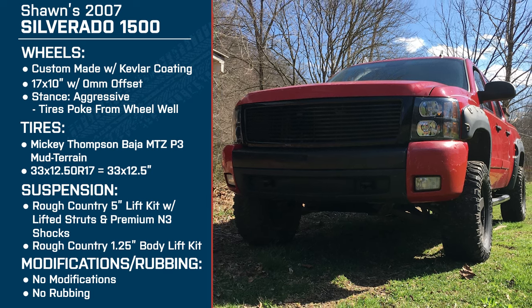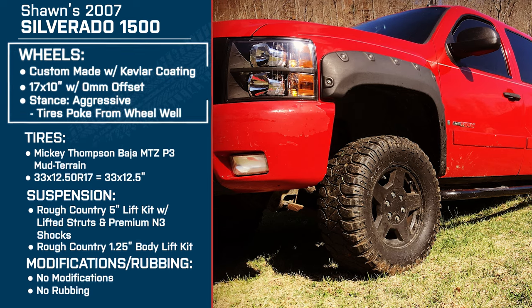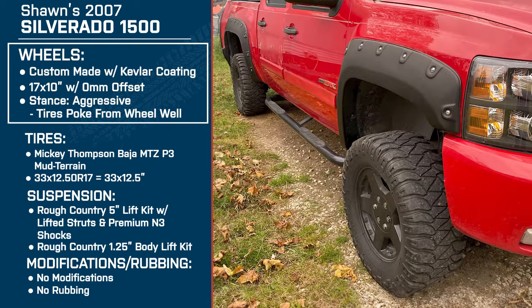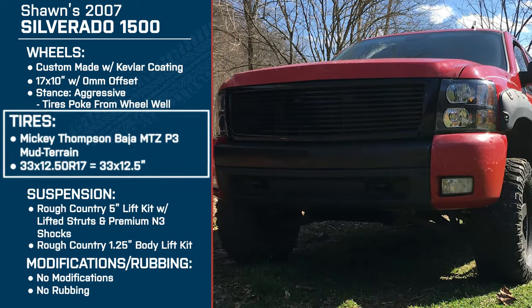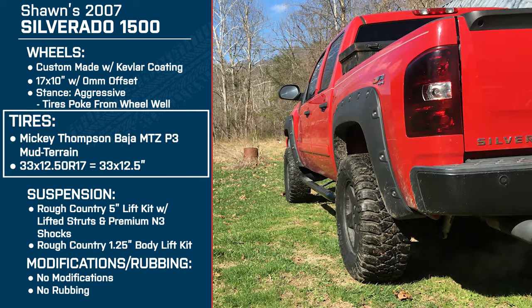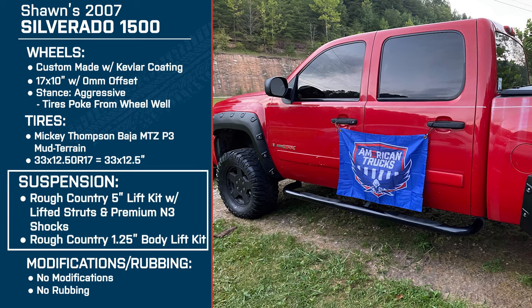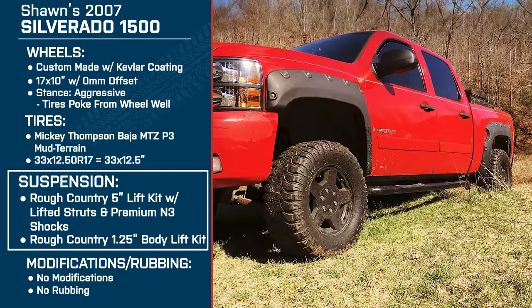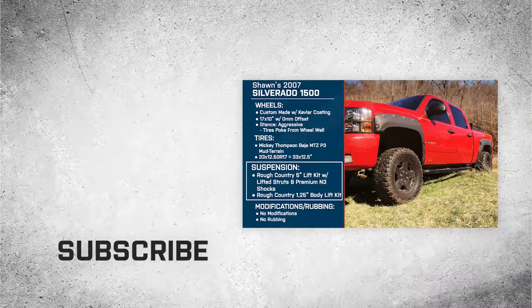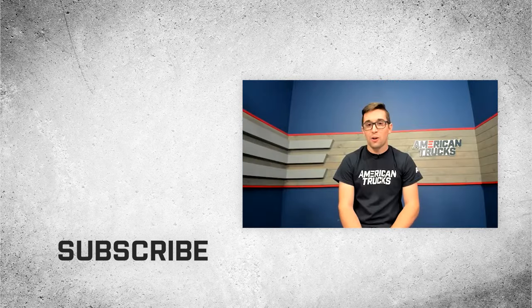So again, for everybody watching at home, Sean is driving a 2007 Chevy Silverado 1500. He's running custom made wheels with Kevlar coating — 17 by 10s with a zero millimeter offset making for an aggressive stance. For tires, he's got the Mickey Thompson Baja MTZ P3 mud terrains, 33 by 12 and a half. For suspension, he's got the Rough Country 5 inch suspension lift kit with lifted struts and premium M3 shocks, plus a Rough Country 1 and a quarter inch body lift kit. Thank you all for watching, and remember, for all things Silverado, keep it right here at americantrucks.com.